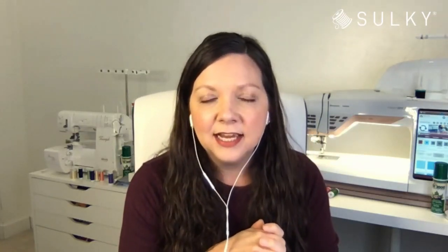Today, I have a special guest joining us because I thought we should really be thinking about how to service our machines, how to get them in tip-top shape, ready for all the makes that we want to do in 2021. And what better way than to have Eric Drexler himself come on to Sew What and tell us all about machine maintenance.